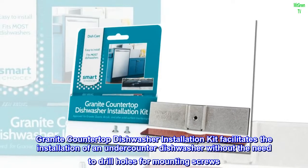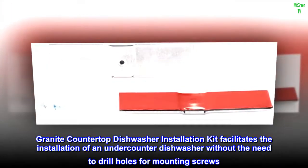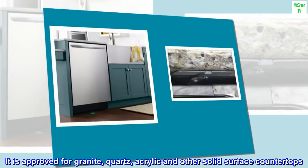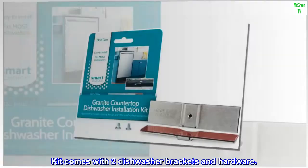The Granite Countertop Dishwasher Installation Kit facilitates the installation of an under-counter dishwasher without the need to drill holes for mounting screws. It is approved for granite, quartz, acrylic, and other solid surface countertops. The kit comes with two dishwasher brackets and hardware.